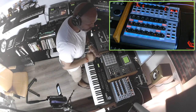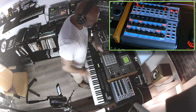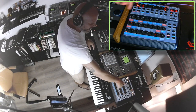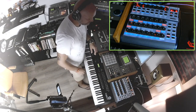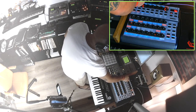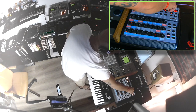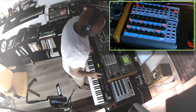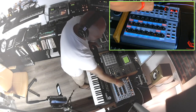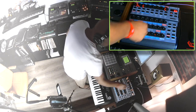For example, you hear this bass line — this is an internal sound of the MV8000 — and I can control that sound with the BCR. Check it out. You can also control the panning, for example, to the right and to the left.